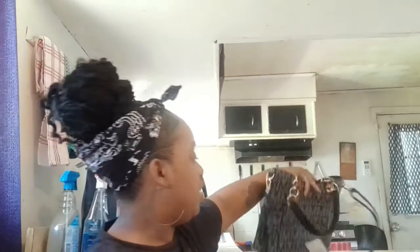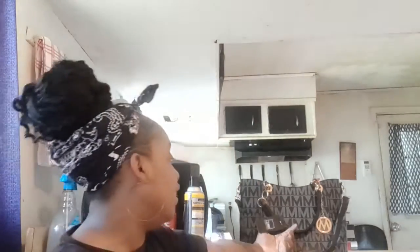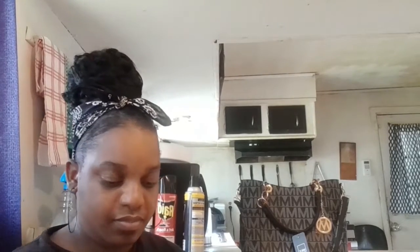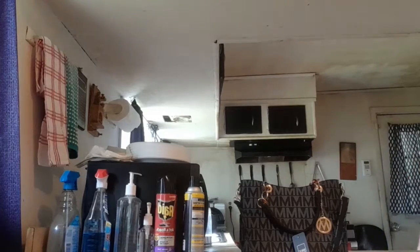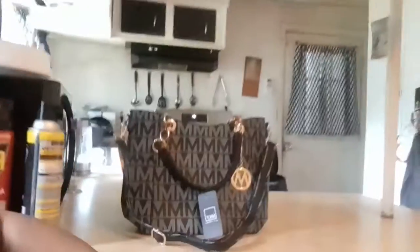If y'all want to order this purse off of Amazon, it's called the MFK purse and I just thought it was really cute — I wanted to switch up my purse game. I'm gonna throw away the plastic real quick and then come back. It comes in black, I think it comes in red, and a couple of other colors. If you guys would love to get this purse, I'm gonna put the link in the description down below so you guys can order one just like I did.